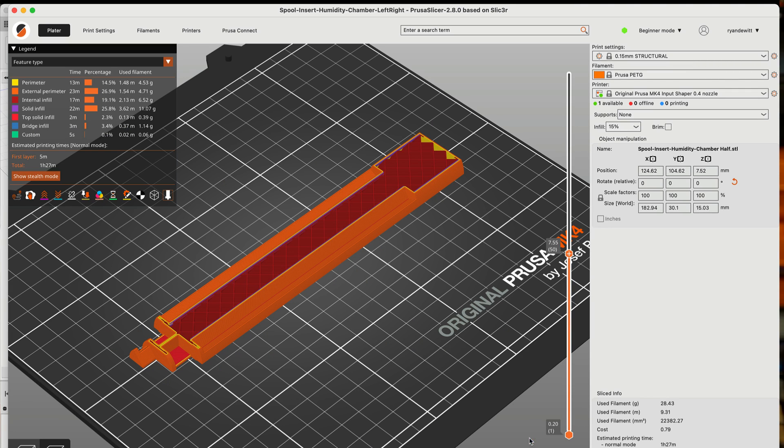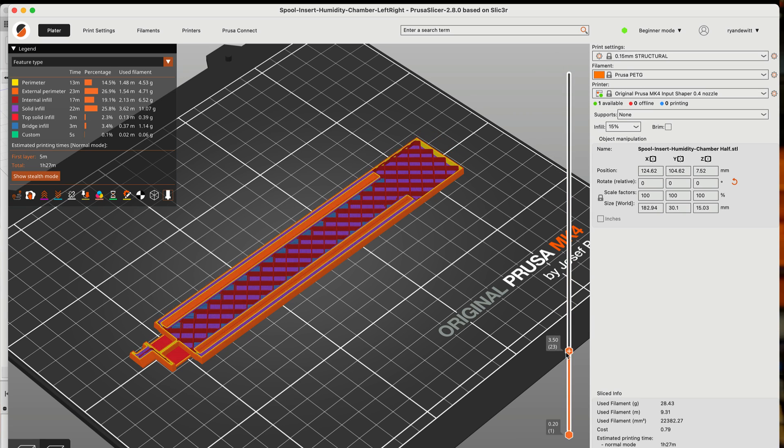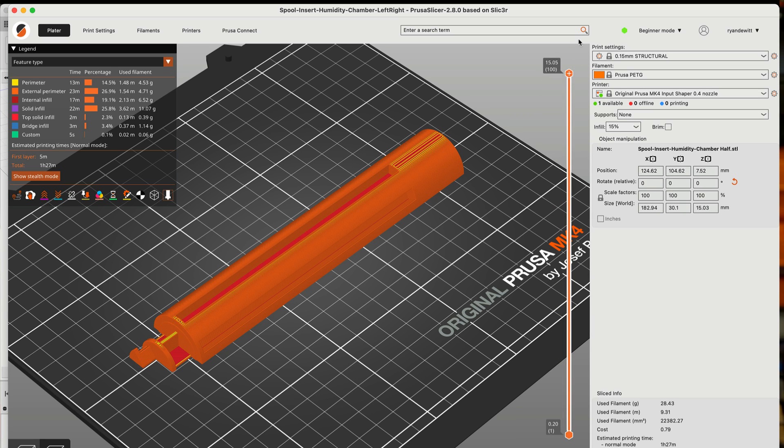After you have your model, you're going to want to slice it. Slicing uses specialized software to convert your model into a file the printer can read. It slices it up into tiny little layers and basically says: print this layer, then this layer, add this layer. The slicer software will allow you to change the model size, layer height, infill, and quality — whether you want something really fast just to look at, or you want it to be really strong and sturdy.